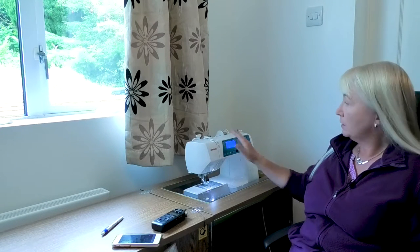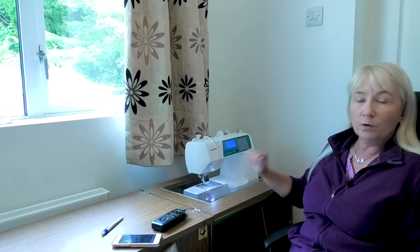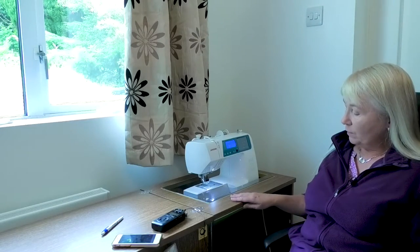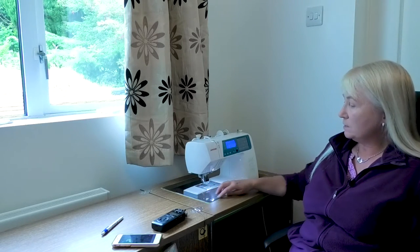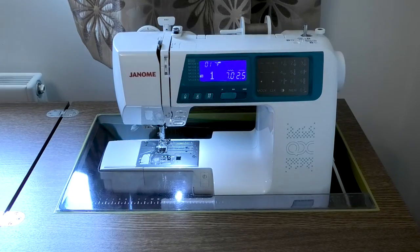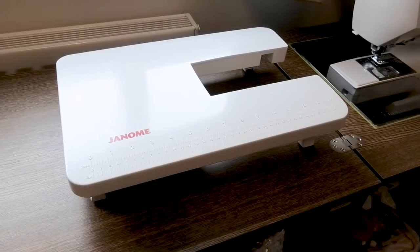I was happy with the 17cm. I'm familiar with Janone — it's a bit like changing a car; all the things are in the same place and it all works in the same way, so converting from an old machine to a new machine is very, very straightforward. It also sits within my old horn piece of furniture and the plate to extend it also fits, which is really helpful. And it does come with its own extension table, which is really handy if you don't have a piece of bespoke furniture and need extra space to work on.